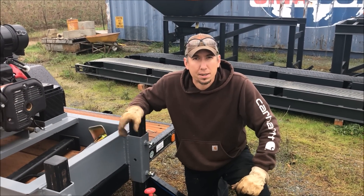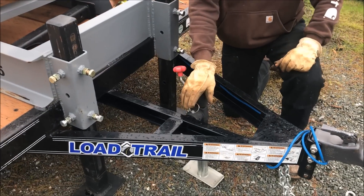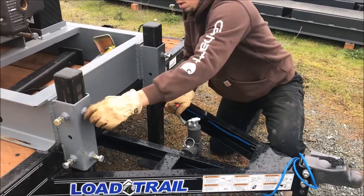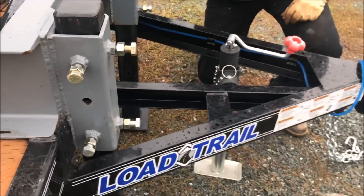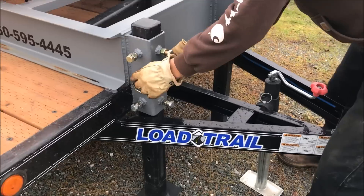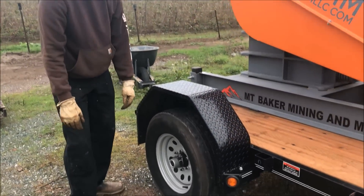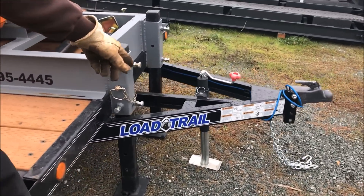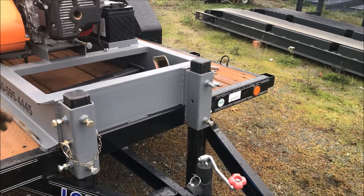So now we've put the two jack stands down in the back to support the back of the trailer. I've loosened the ones in the front and now we can jack the front end of the trailer up and line up the holes for the pins for the two front jack stands. Now the holes are lined up — put the pin back in. The wheels are completely free of the ground. Now I'm going to tighten up the bolts, take the weight off the tongue stand here, and we'll have the trailer fully supported on just these four jack stands.